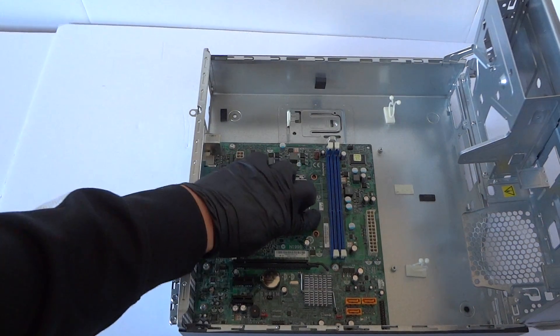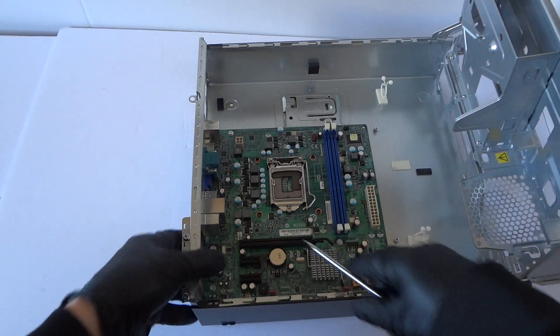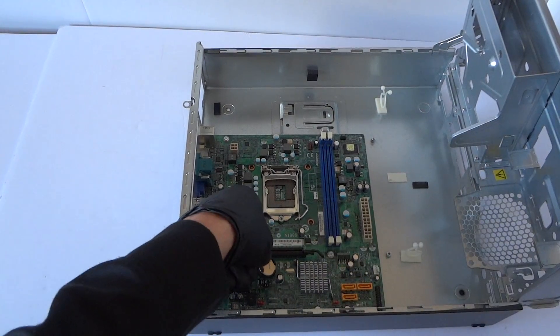I'm going to go ahead and remove the CMOS battery. There's a CMOS battery with a little clip right here — you press your flathead screwdriver and the battery comes right out.